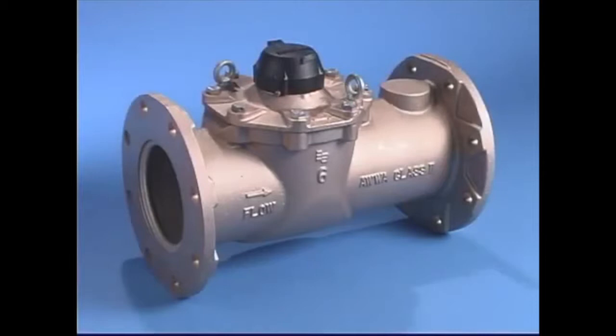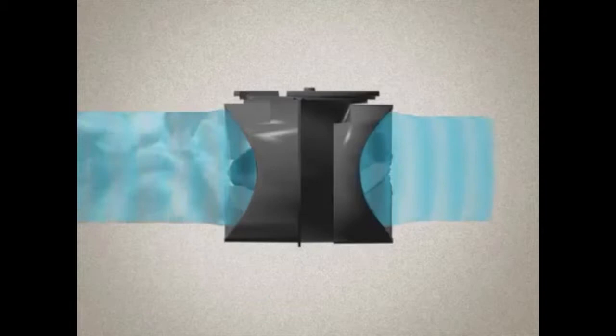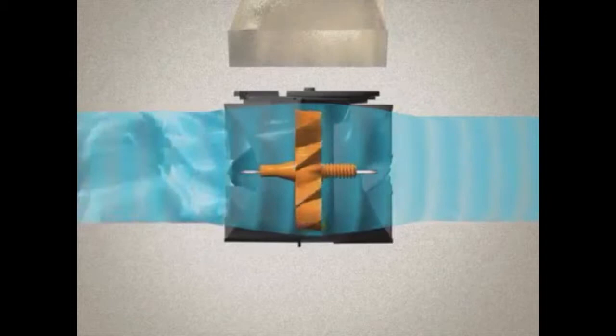Badger's turbometers are ideal where there's a high flow rate of water. Here's a step-by-step description of that process. Water flows into the turbometer and past the straightening vanes at the entrance to the measuring element, helping to condition the water flow. As the water flows into the element, it comes in contact with the rotor, which lifts into its floating position and begins to spin.